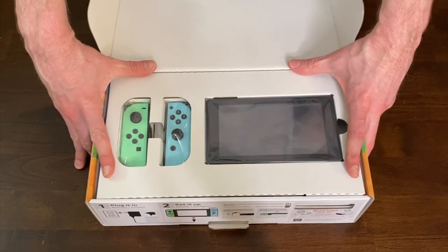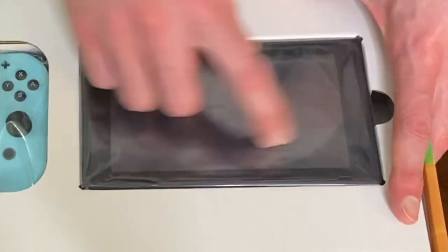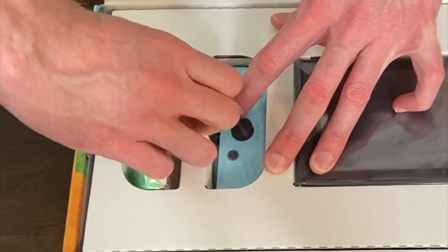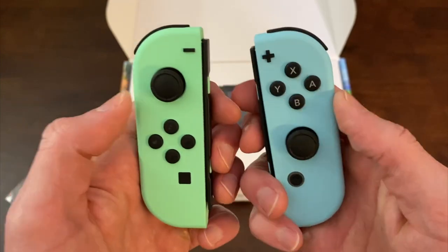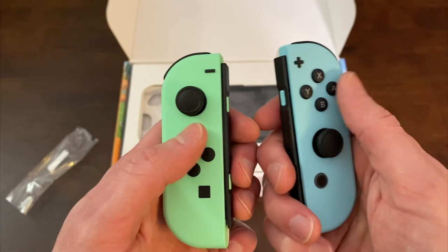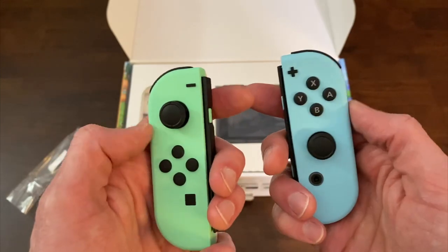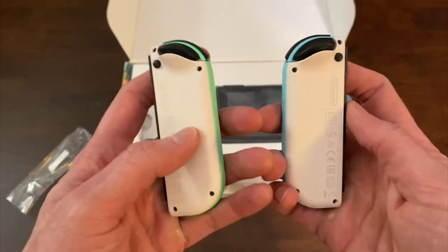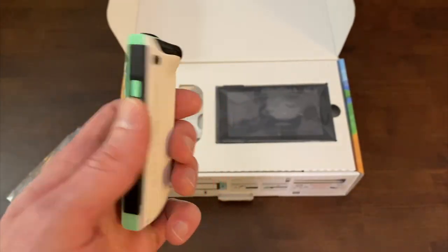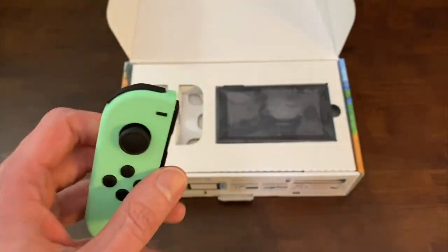The first thing you notice is these awesome Joy-Con. The console looks the same from the front — no surprise there. But look at these Joy-Con: they're pastel colors, but also kind of neon as well. They really pop with the black, which is what's so cool — lighter colors always look really nice with the black. They come in with that two-tone look. This is actually kind of what I was expecting — people were saying this was white, and I was calling it gray just from the pictures.